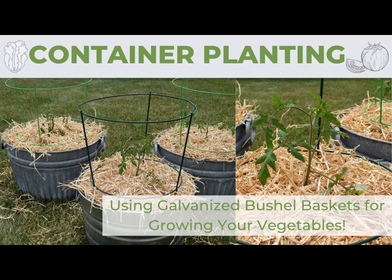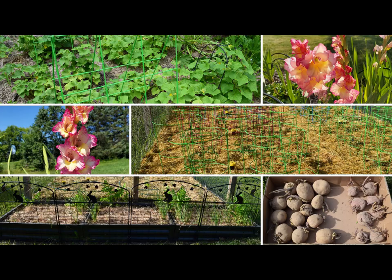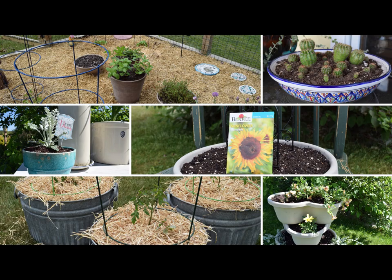I hope you enjoyed our time together where we did some gardening of container planting. We were able to plant some tomatoes and lettuce in some galvanized bushel baskets in order to add some additional vegetable garden and growing space. This is a great small space garden option, and it also looks nice in the corner of a patio or deck. If you're new to the channel and enjoy gardening, I have a number of videos on the topic in the gardening and yard playlist.